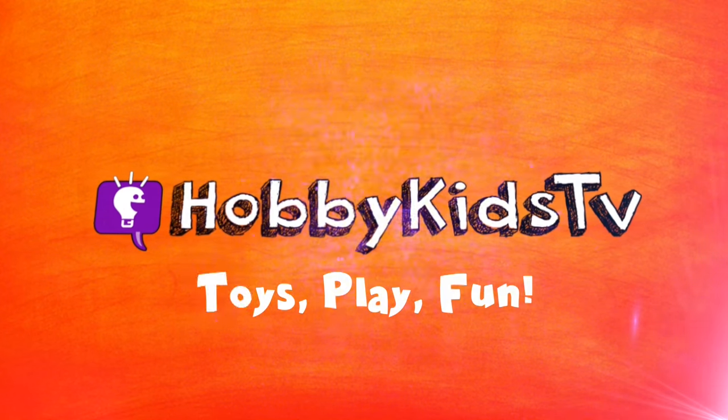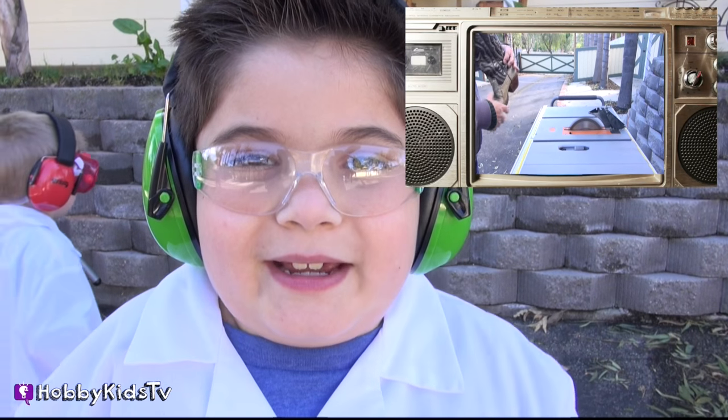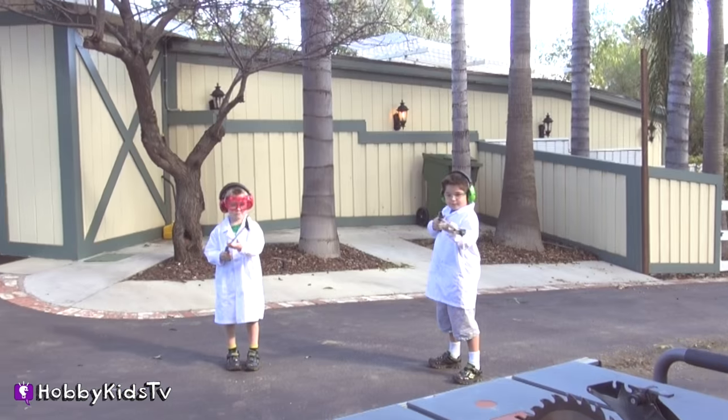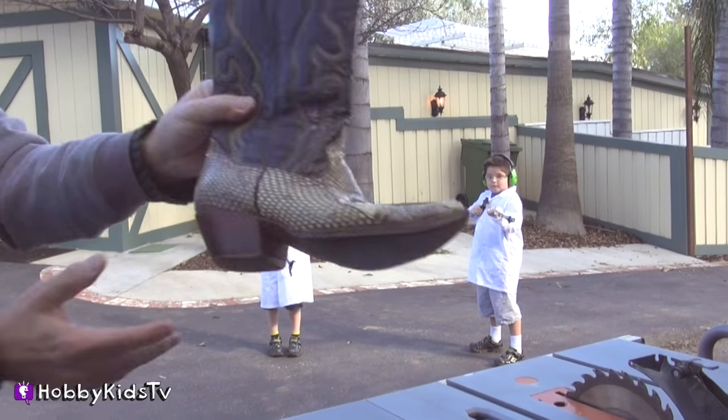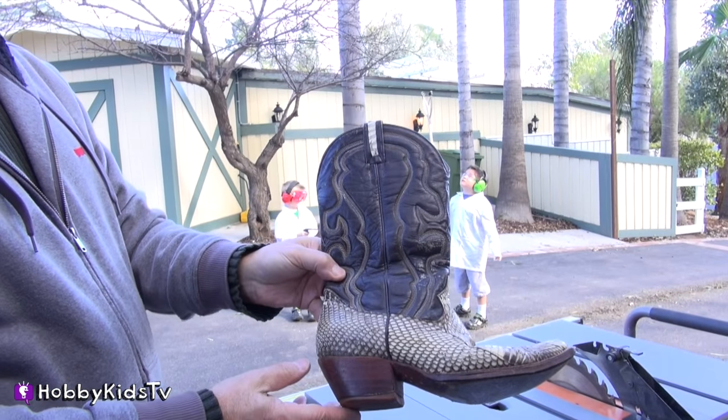Welcome to Hobby Science Lab, Hobby Kids TV! We're ready to open up this boot — we're going to slice and dice, or at least Hobby Papa is. We've got the Hobby Kids waiting over there and Hobby Papa is going to slice open this cowboy boot.